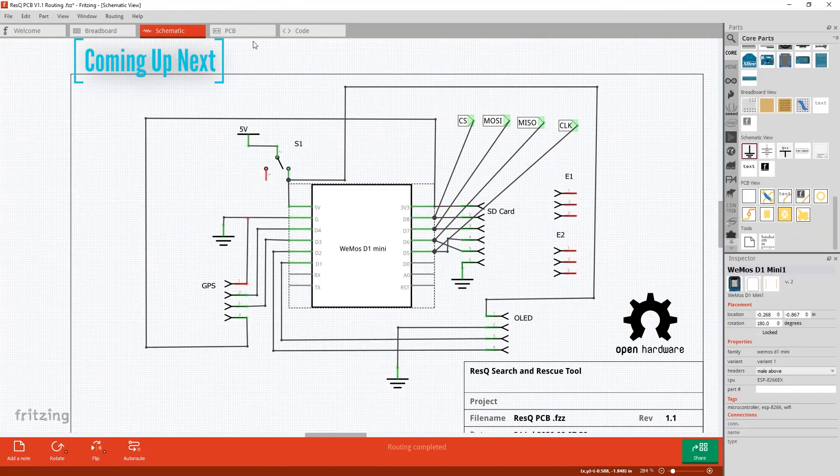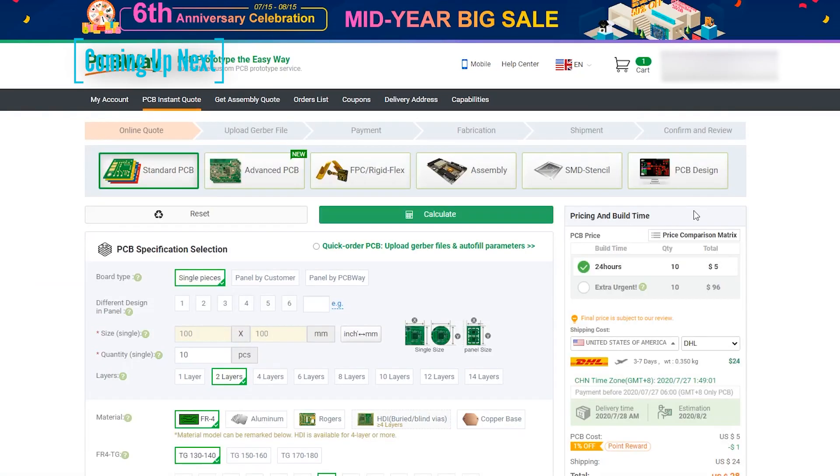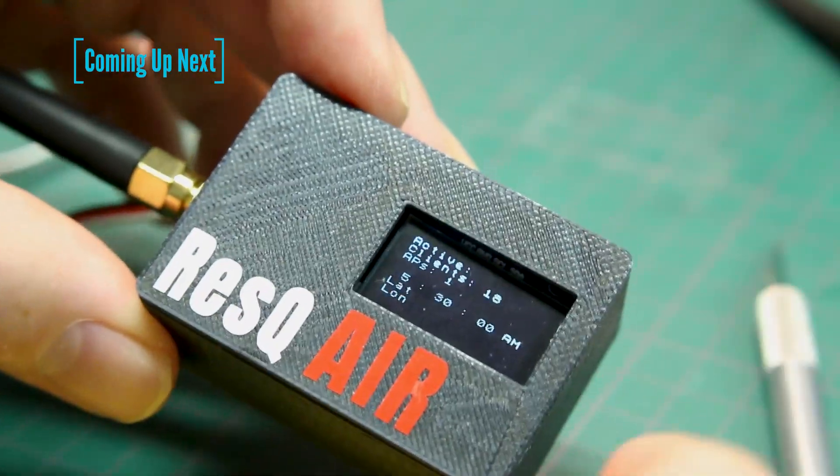Today I'll show you how I took the RESCU project through from a prototype to an online schematic to PCB design, to getting PCBs made and having a working product in my hands.